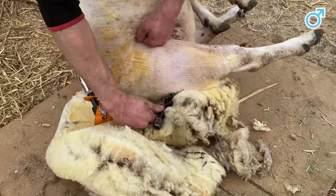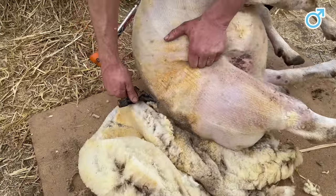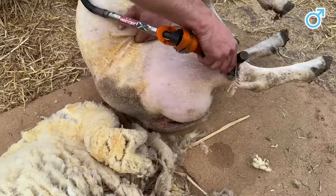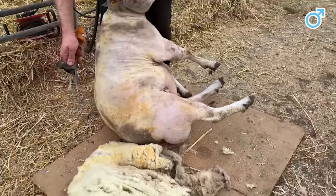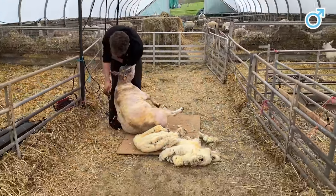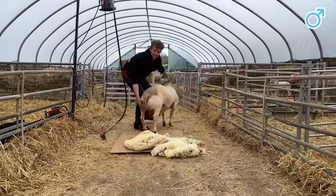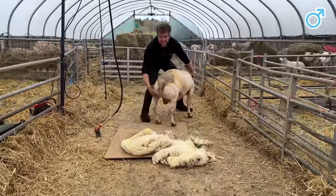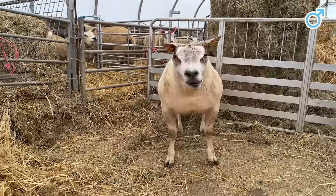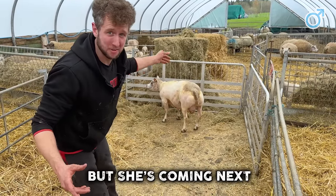As we come down this last side here, you can see that muscle overhang at his rear end — double muscle right enough. Okay big boy, you can see this muscle now — look at that, that is unbelievable. What a unit. I would say he's like the Beyonce of the sheep world, but she's coming next.